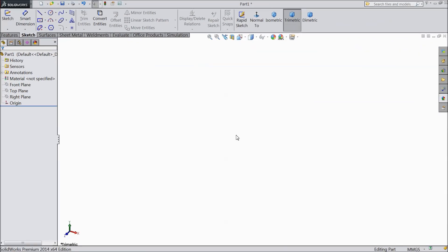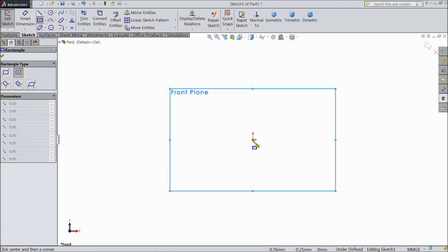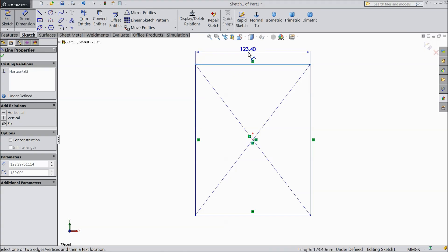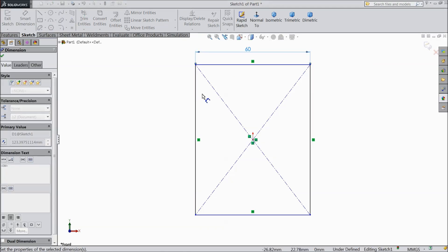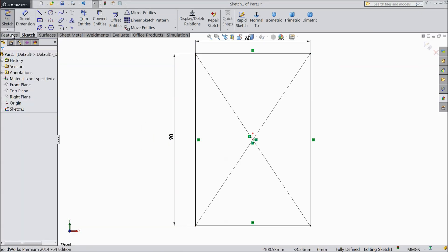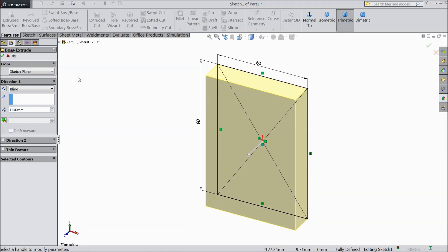Now we will sketch the first part of the universal joint driving yoke. Let's start by choosing the front plane sketch. Select center rectangle and draw one rectangle, assigning the length 60 by 90 mm. Select extruded boss 15 mm.